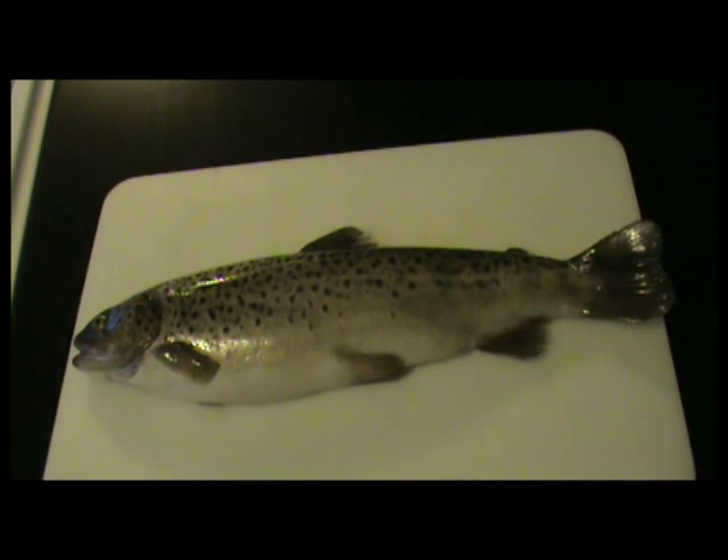Trout species is an excellent table fare, very healthy — has all those good vitamins and nutrients. I highly recommend eating the salmonid trout species for that reason, for the rich vitamin content. In just a short time I will show you all the ingredients. But this is what we start with: one about 14-15 inch fish, wild brown trout.